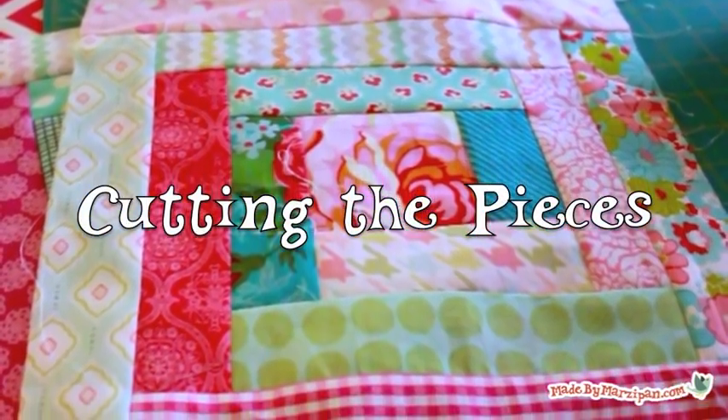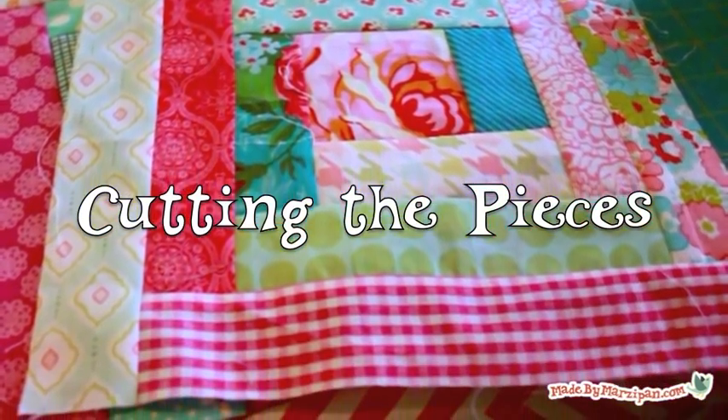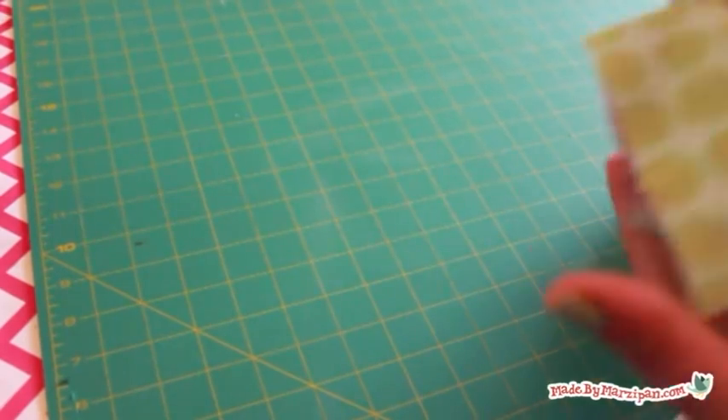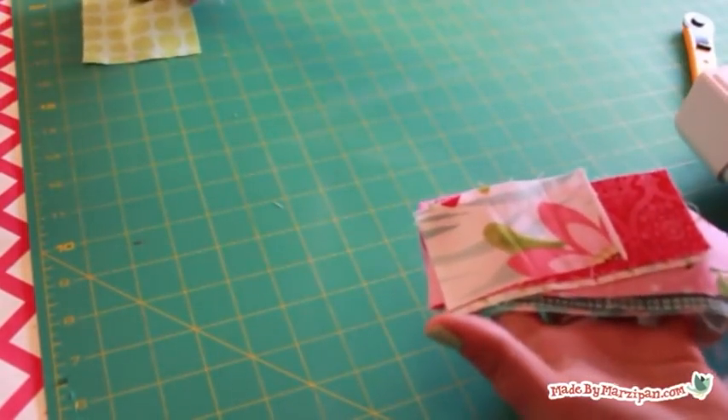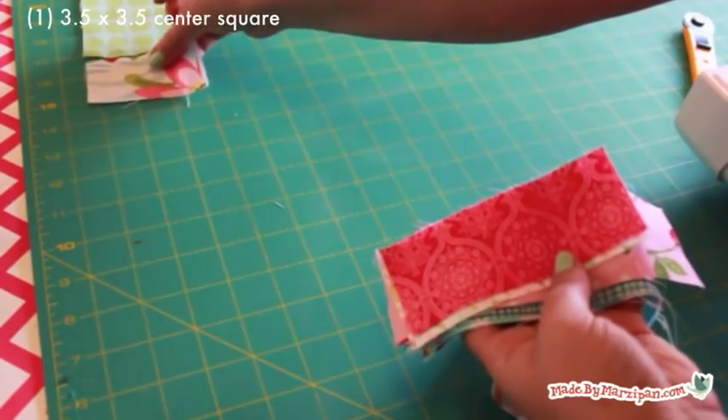The log cabin block is made up of a center square surrounded by 12 strips that spiral outward. Here are the pieces you'll need to cut for one block: one 3½ by 3½ inch center square.